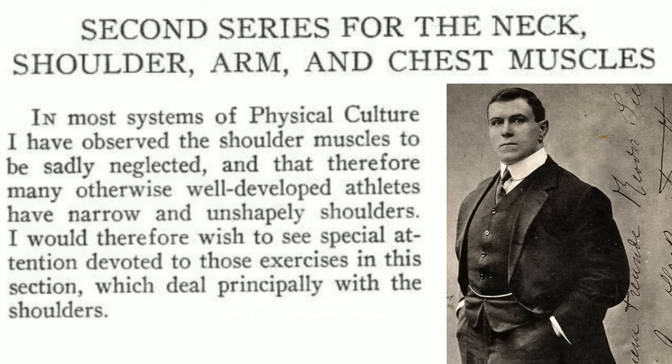It's interesting that this sort of training is largely ignored by gym bros nowadays — me included, honestly. But this is really getting me motivated to start seriously training my neck. Working our way down the body, the next series of exercises will train the neck, shoulders, arms, and chest muscles.